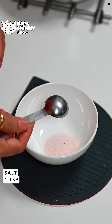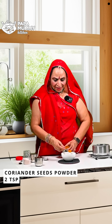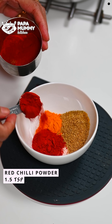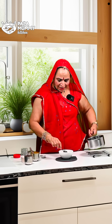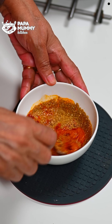In another bowl, I have put 1 teaspoon of salt, 2 teaspoons of coriander powder, half a teaspoon of turmeric powder, and about 1.5 teaspoons of red chili powder. We will also add some salt to season the onions. We will mix these spices together.